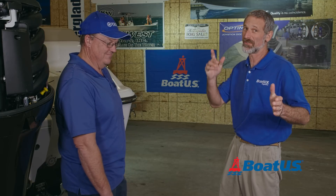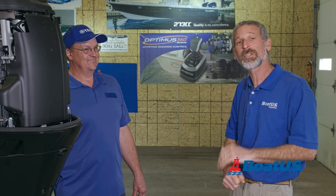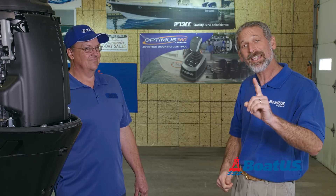That wraps up our 50-hour checks. It's on to 100 hours. We hope you've enjoyed this video and we hope you leave your comments below. Please also don't forget if there are any other topics you would like BoatUS Magazine to address, just say the word. And we hope you'll subscribe to the BoatUS YouTube channel.